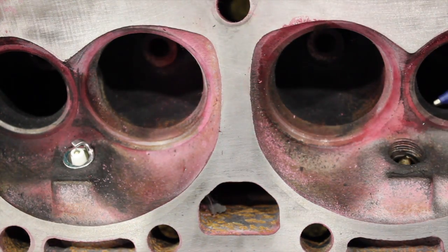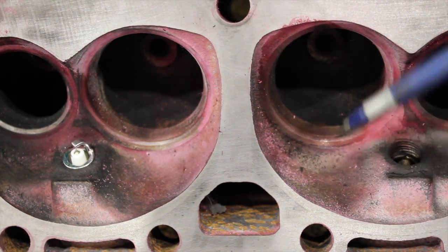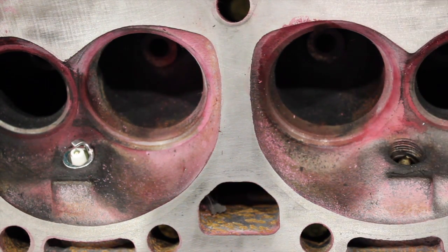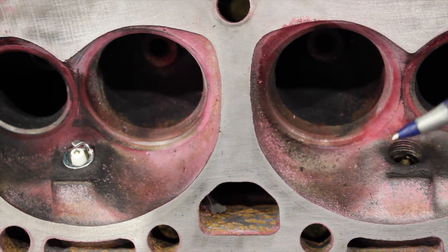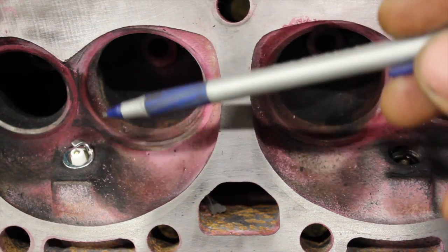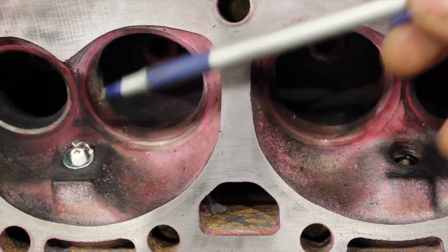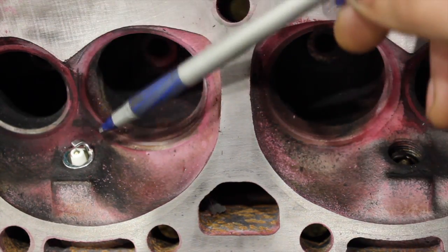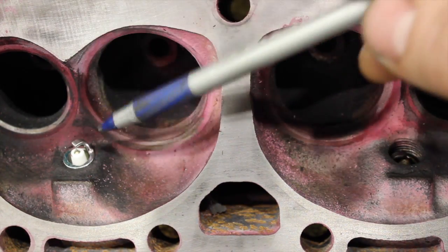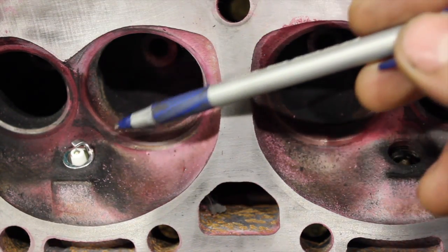I want to talk briefly about spark plug heat range. There's a misconception that spark plug heat range will make your motor overheat - that's kind of a wives' tale. Everyone thinks they need super cold plugs in their hot rod with Vortec heads, thinking it'll overheat with hotter plugs. That's not the case. If you have too cold of a plug, it's going to dissipate heat too fast and won't get hot enough - it'll carbon up, especially in carbureted applications where oil and soot won't burn off. The TR55GP is stock heat range, and I've used these plugs up to 450 horsepower with great results.